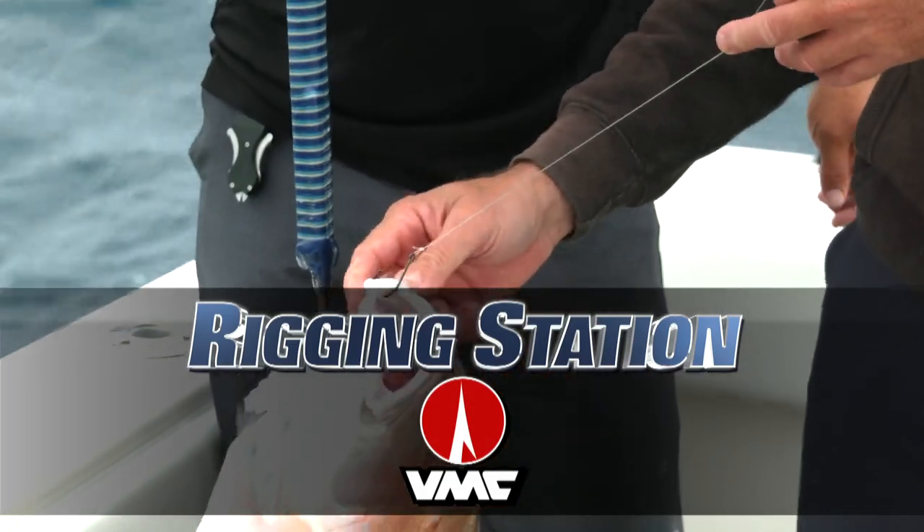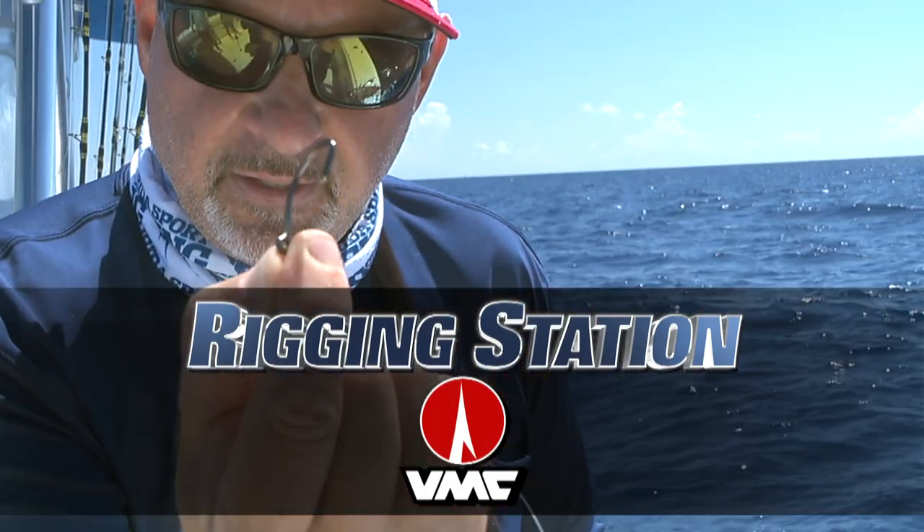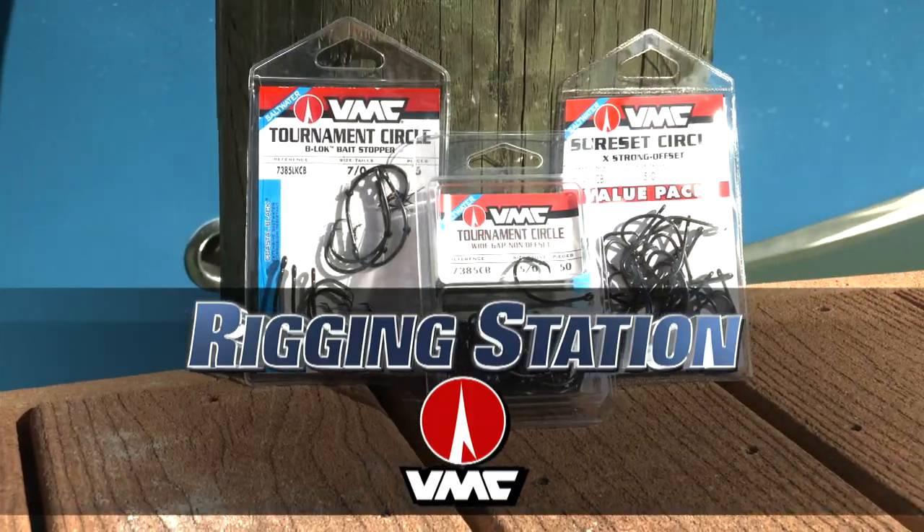Rigging Station, proudly presented by VMC, your expert in hooks.